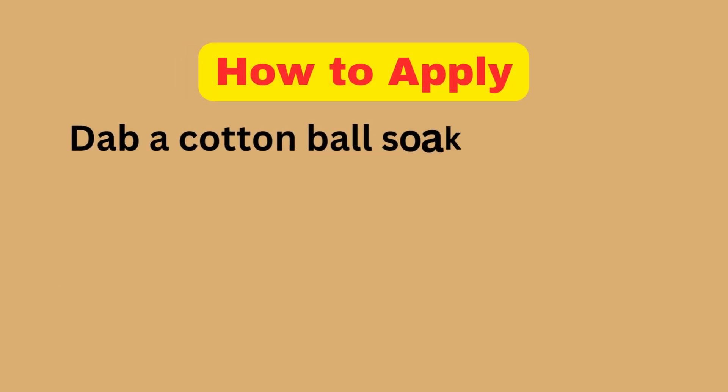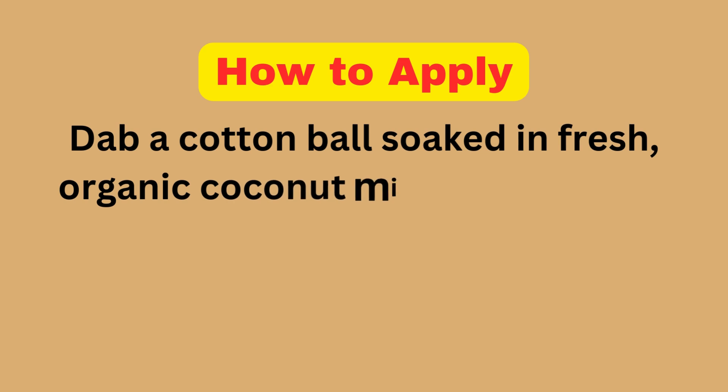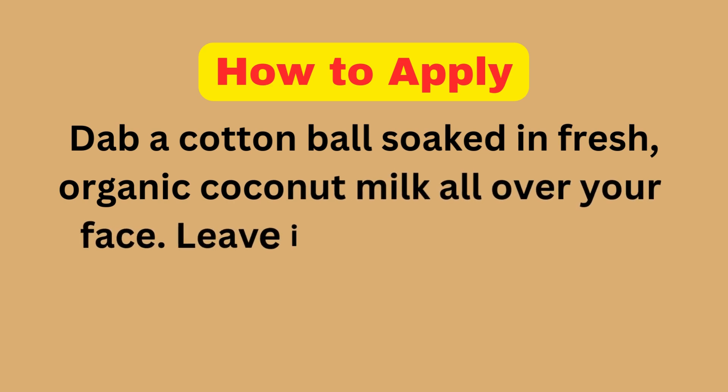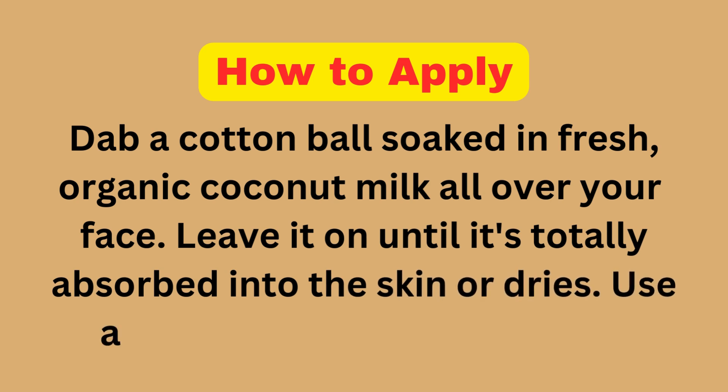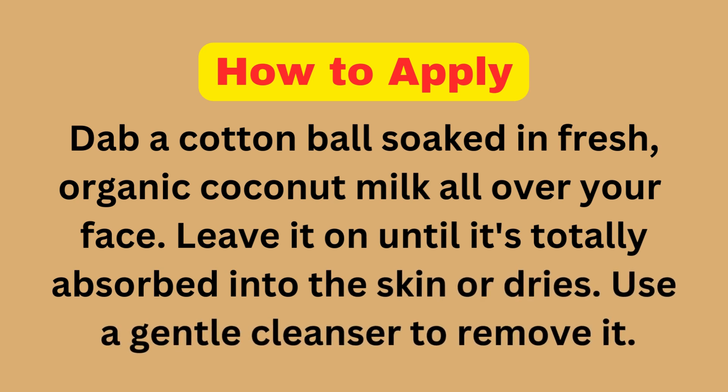How to Apply: Dab a cotton ball soaked in fresh, organic coconut milk all over your face. Leave it on until it is totally absorbed into the skin or dries, then use a gentle cleanser to remove it.